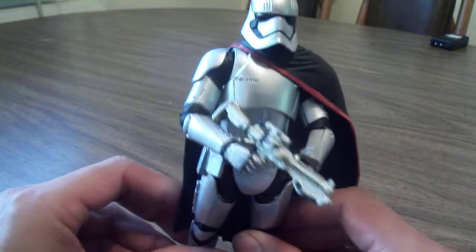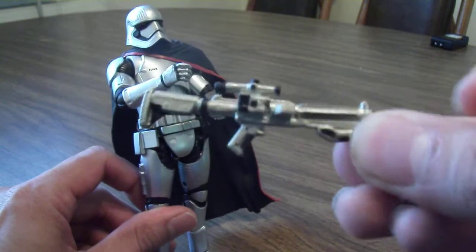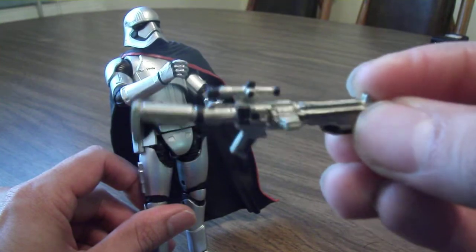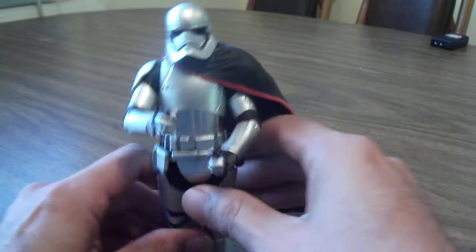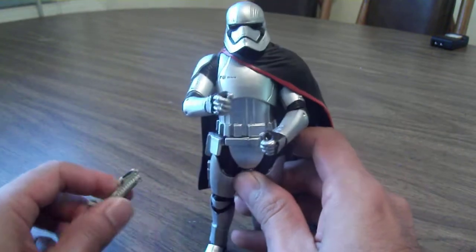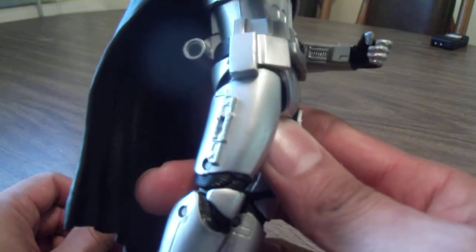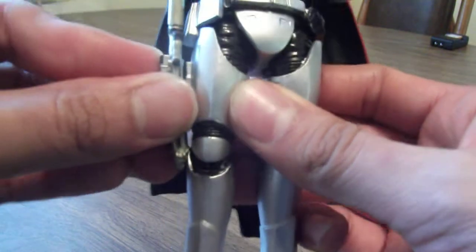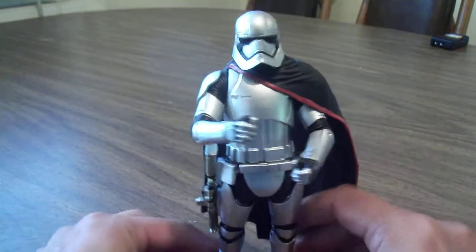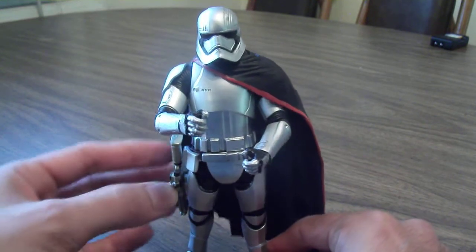Her only accessory is her blaster. I kind of felt the paint apps were sloppily done on these. When I got this I was like, okay, so where is she gonna hold her blaster? Then I took a look and there are peg holes over here — you just take the blaster and it pegs in like that. I thought that was kind of cool. It would have been nice if they had actual holsters, but it's not too bad.